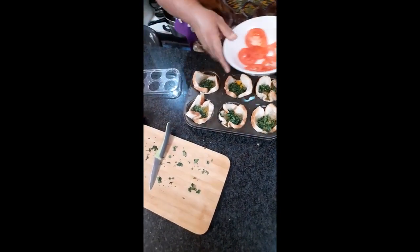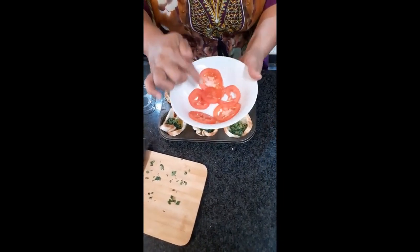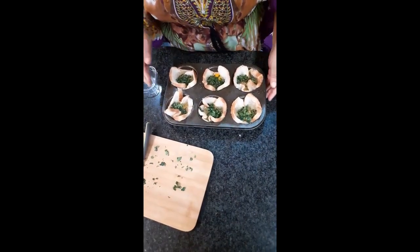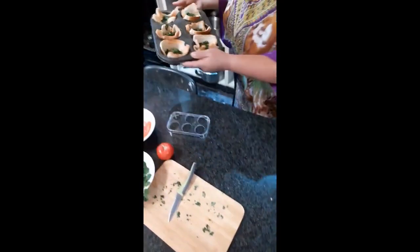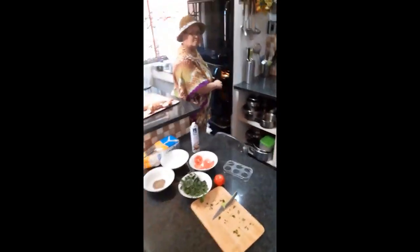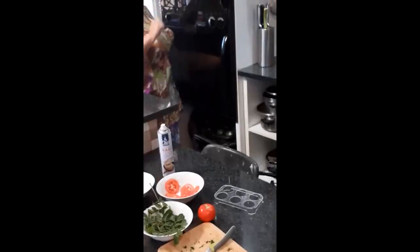The next thing I am going to do is — when I present, the tomatoes will be on the plate. This is going now to the oven to bake for 20 minutes. In the oven, and that's it for 20 minutes.